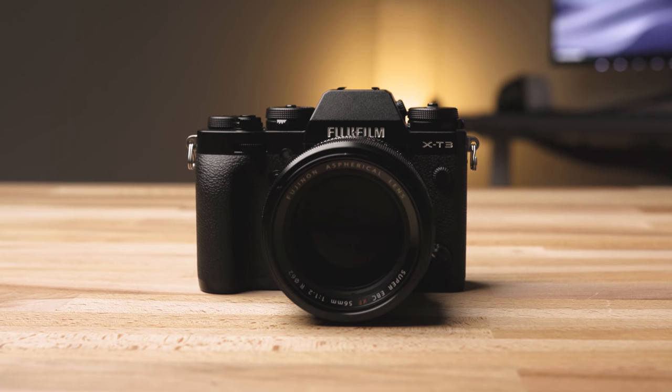The biggest obvious improvement I noticed is definitely low light autofocus. Fuji says this camera can do down to negative 3 EV, while the X-T2 was only negative 1 EV. I wanted to test the low light autofocus performance using the 56mm, because it's one of the slowest autofocusing lenses Fuji has, to see if the camera can speed it up. Let's take a look at that.